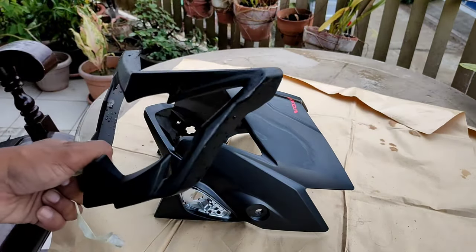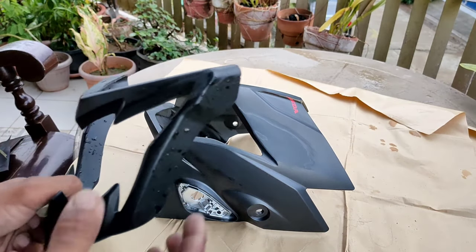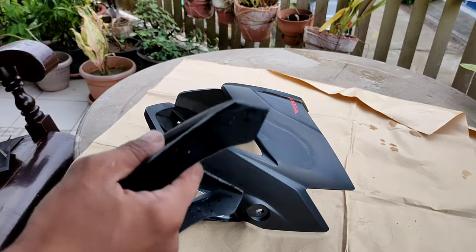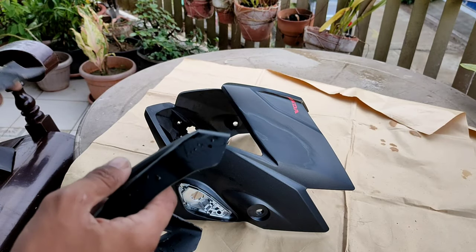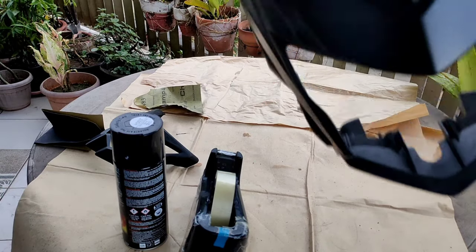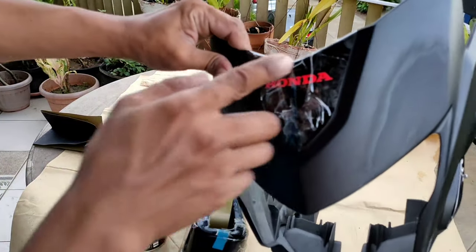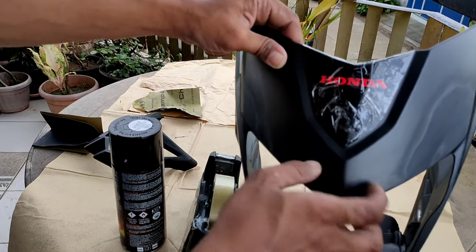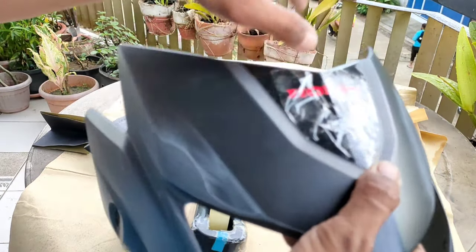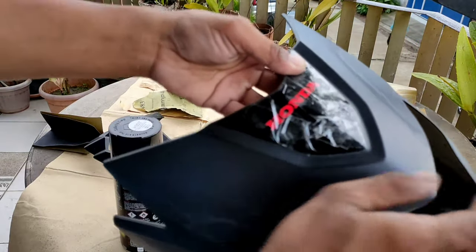Ito pala, idamay na rin natin ito kasi nagasigas na rin. Ayan, tinakpan natin yung decals nya para hindi madamay. Kailangan yun, para hindi matalsikan pag nag-spray na tayo.